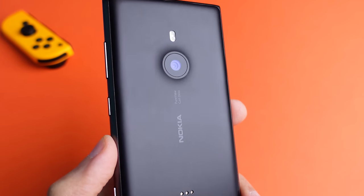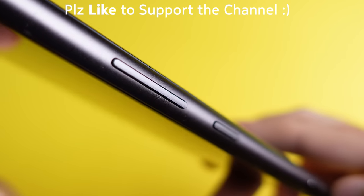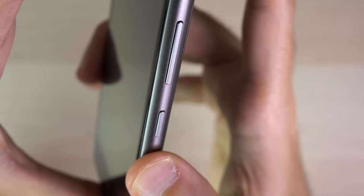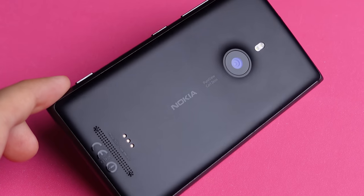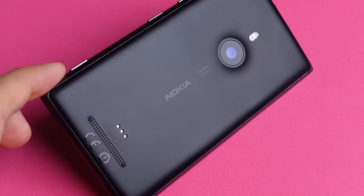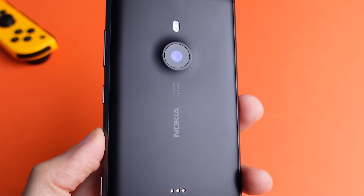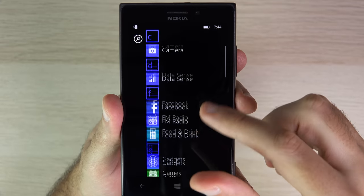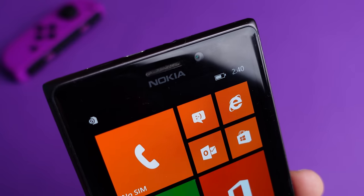For me, the Lumia 925 definitely pushed the needle for hardware design back in 2013 and was an evolution of the Fabula design that started on the Nokia N9. This design was certainly the source of inspiration for many flagship competitors that came after — most notably the iPhone 6, especially if you look at the side profile. Despite its shortcomings, I loved using it due to how nice the hardware was, because hardware is absolute king for me. That's why the Lumia 925 continues to be a very memorable device.